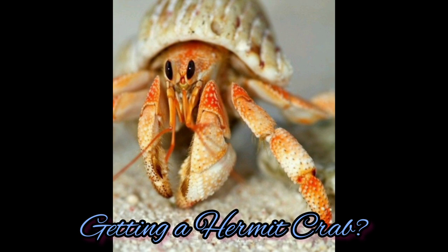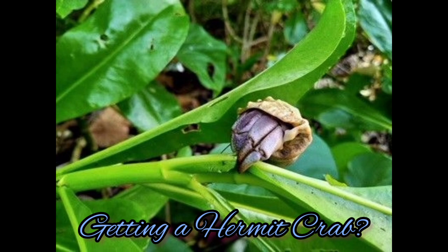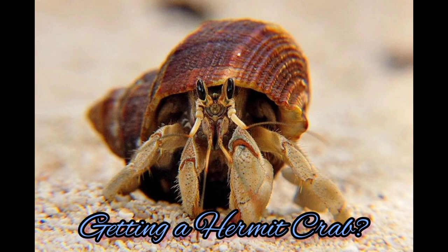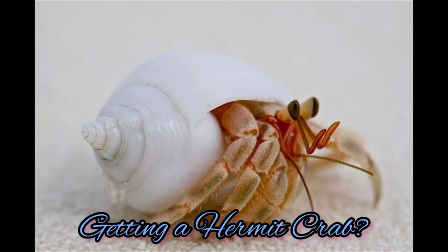As you can see from here, this is a hermit crab. We are going to get a hermit crab. A lot of people do not know that hermit crabs are social creatures that make great family pets. Hermit crabs live on land and they use their empty shells for protection. And if you take proper care of them, a hermit crab can be your companion for many years.